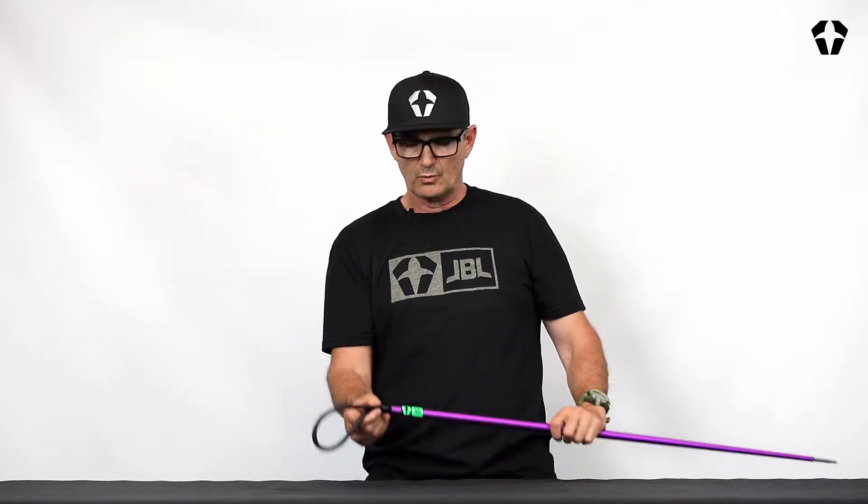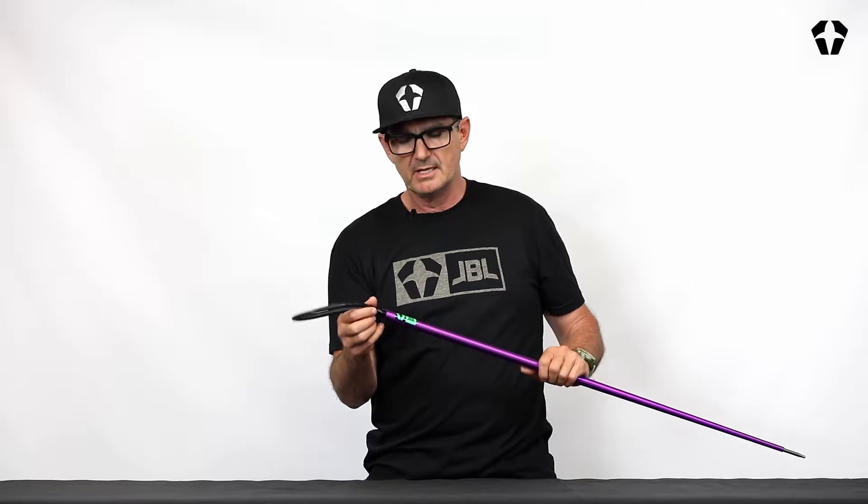Welcome to Tech Tips. I'm Guy Skinner. You're at the JBL Oceanside Factory, and today we're going to learn how to remove and replace the sling for a travel pole spear and our lionfish tammer pole spear.